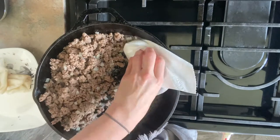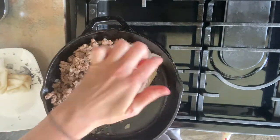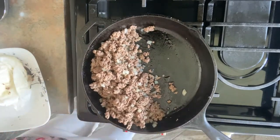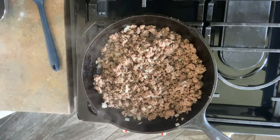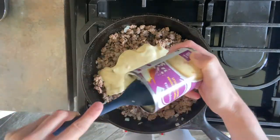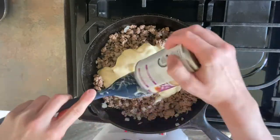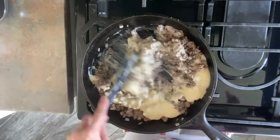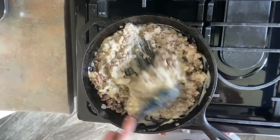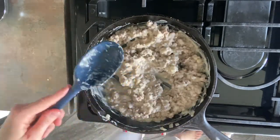I'll take a paper towel and clean up the grease just so it's not quite so greasy, and I will add one whole can of cream of chicken soup and mix that up, trying to get every last drop out of it. Mix that all together, stir it, and kind of just warm it just a little bit.